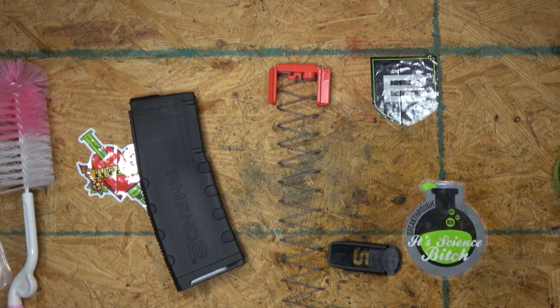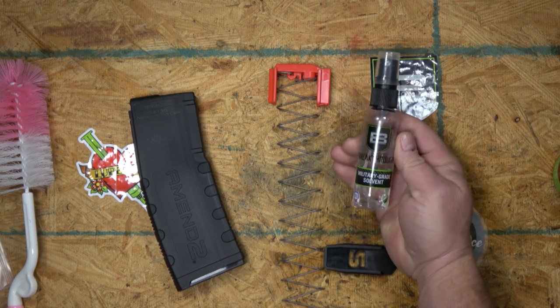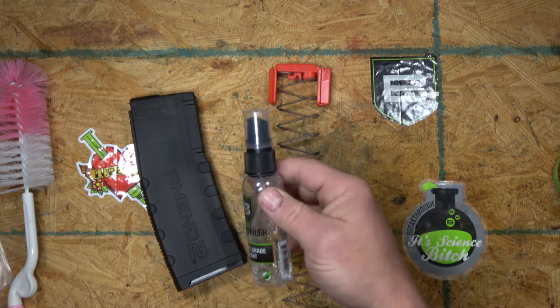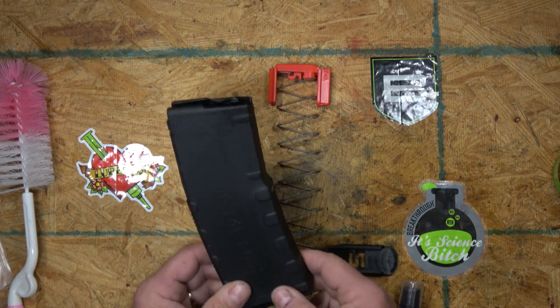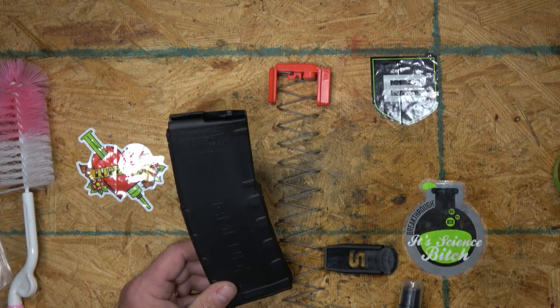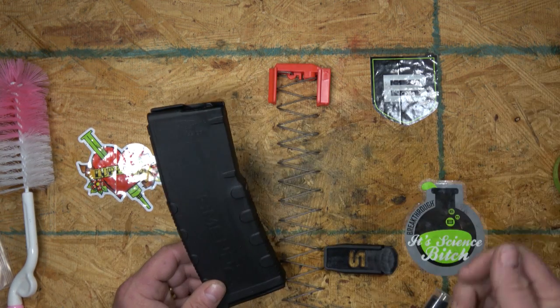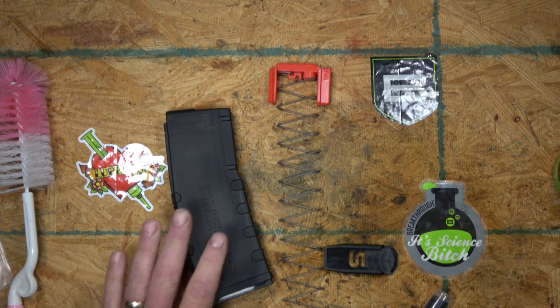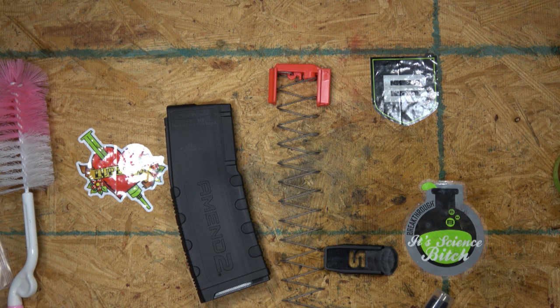Here's the big one: never put lubricant inside a magazine. If necessary, you can use Breakthrough solvent spray to get grease or oil out. I've seen so many people squirt lube inside an AR-15 thinking you have to run them wet — that's not true, watch my video on AR-15 lubrication. Lube gets down into the mags, and you have to get it out. The reason you never want lubricant inside a magazine is it collects gunk — that's why you don't want extra lube on your pistols, rifles, or in your mags at all.